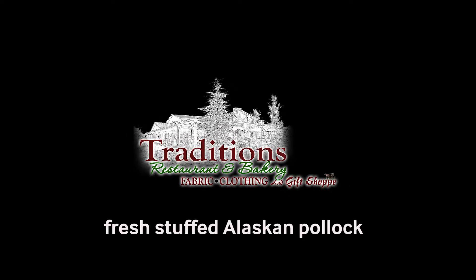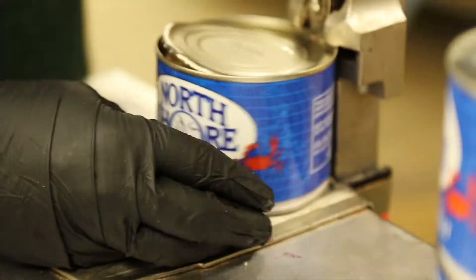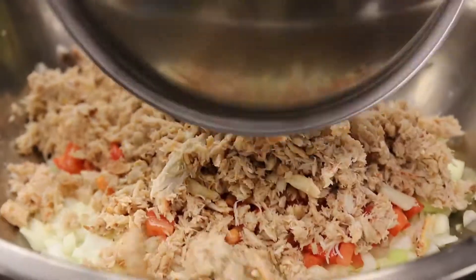In preparation for this weekend's special here at Traditions, Canton is preparing our homemade crab meat stuffing. We're starting off here with some onions, adding some tomato, and some crab meat.